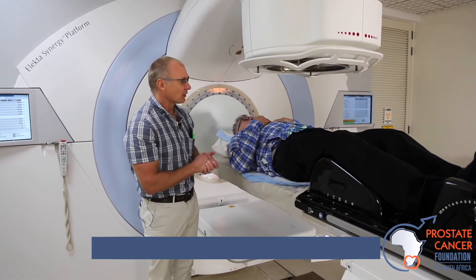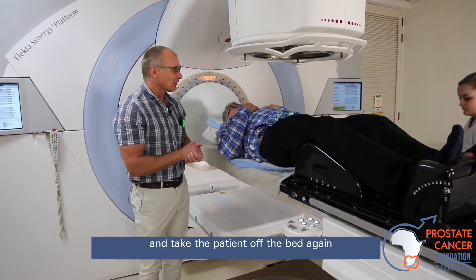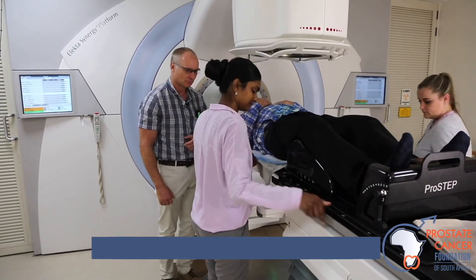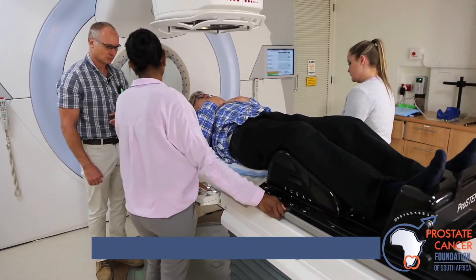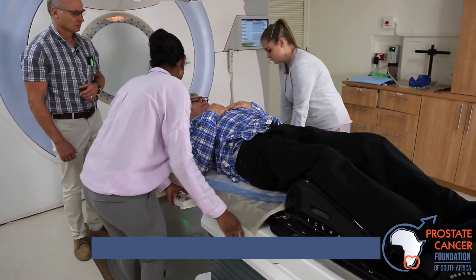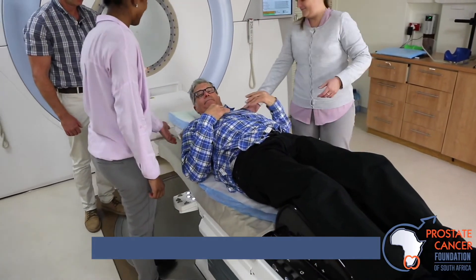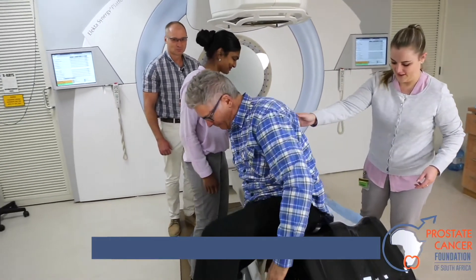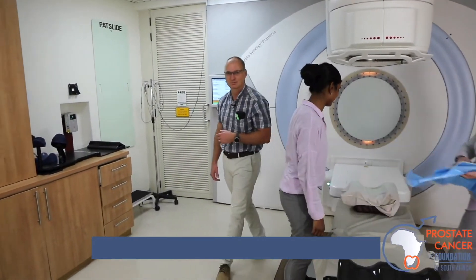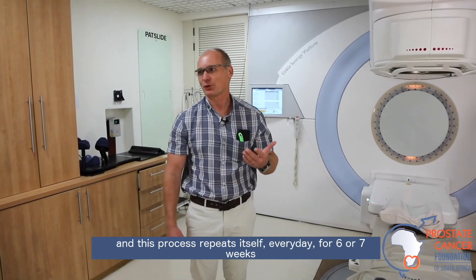Once that's done, the radiotherapist will come back into the room and take the patient off the bed again. This process repeats itself every day for 6 to 7 weeks.